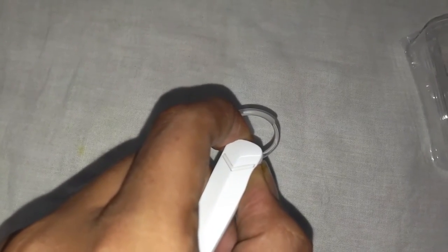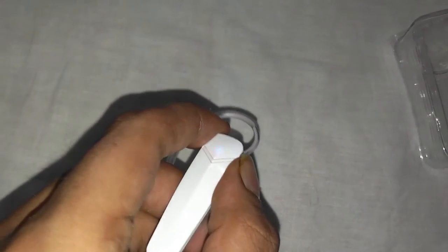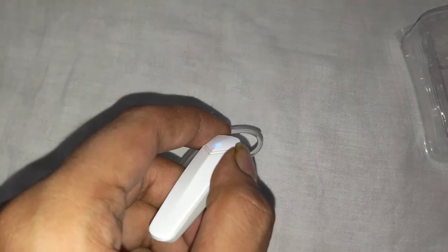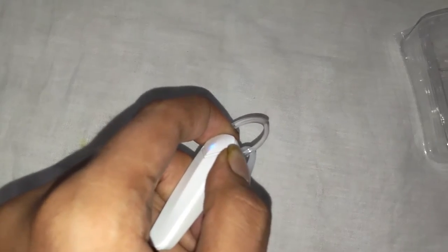If you press and hold it for longer than 4 seconds, then blue and red light will turn on simultaneously — you can see how it's blinking. This is the pairing mode. In this mode you can pair it with any device. So let me just turn it off — it's now off.